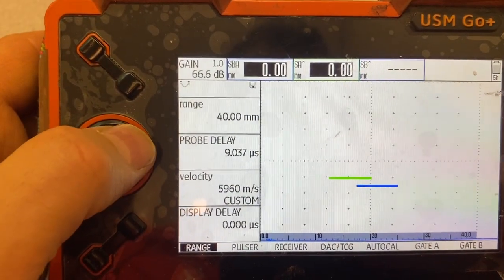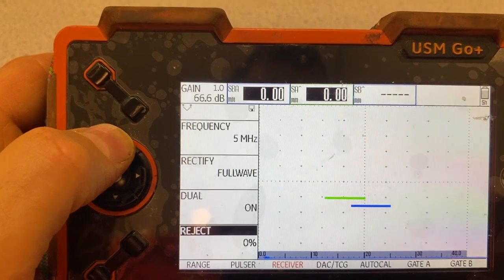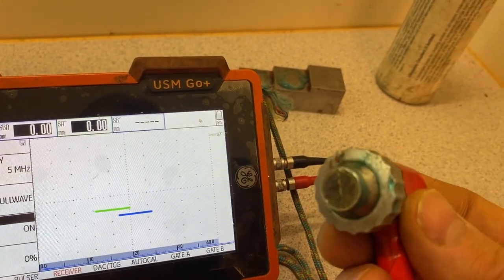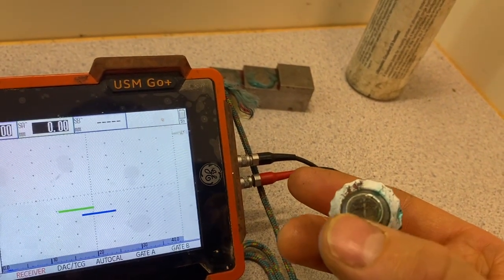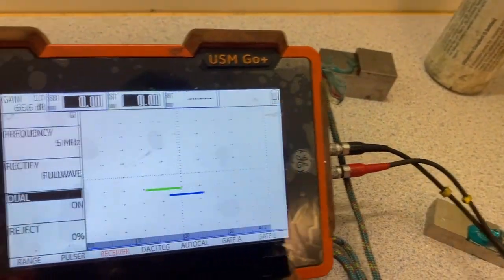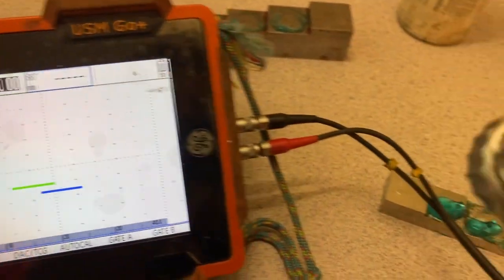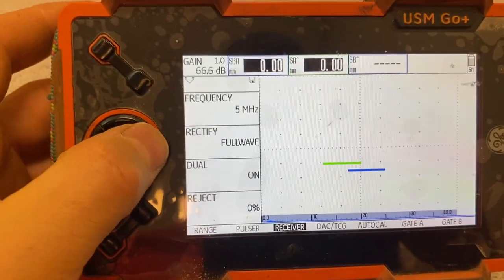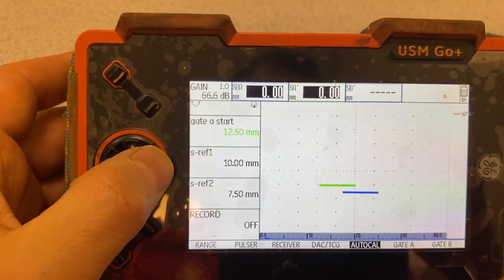We check the menu - leave it like that. Receiver is supposed to be dual because now we use a double crystal probe. Two signals - you see one half and the second half. If it were flat it would be a single probe, but now we use dual. Frequency is 5 megahertz. We check - probe says here 5 megahertz.